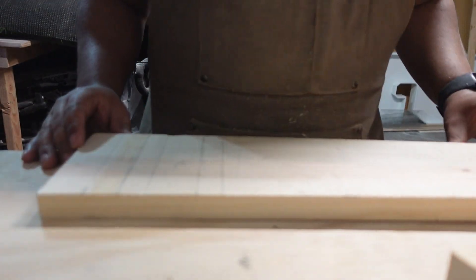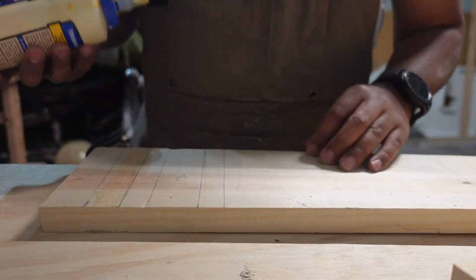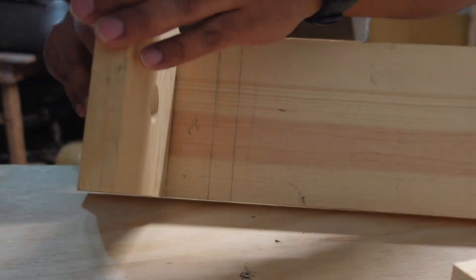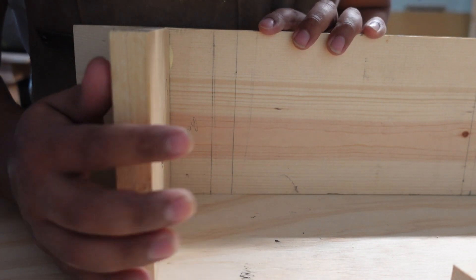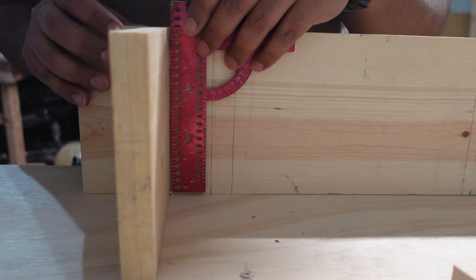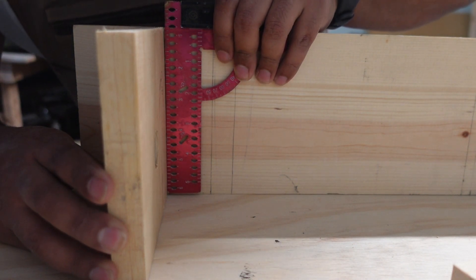For extra strength, I'm going to use Typhon II wood glue. The wood I'm using is construction grade lumber that I bought at Home Depot a few months back. I'm going to use 18 gauge bright nails in order to keep the wood from moving while pre-drilling and driving in the screws.